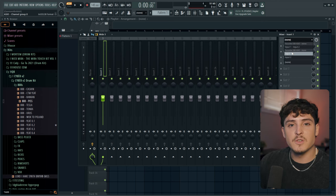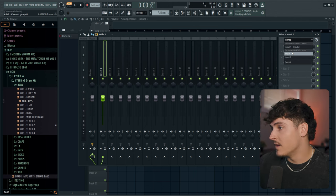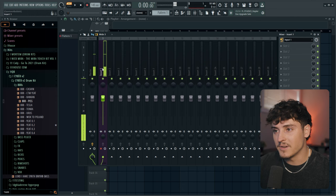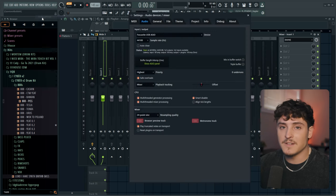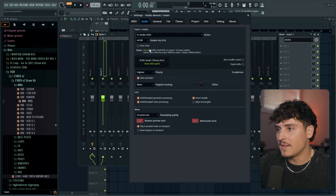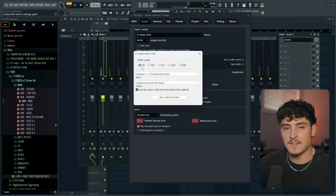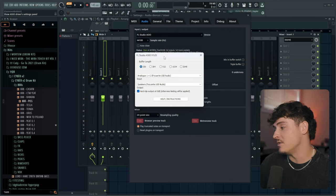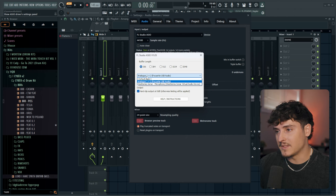Once you have your interface selected, go to whichever mixer track you want your vocals on — say mixer track number one — click on it, and this dropdown that says 'none' is where you select your input. It will show every input coming from your interface. If you have a USB mic instead of an interface, you'll have to use the FL Studio ASIO driver, and if your processor can handle it, set the buffer length to the lowest amount, 256, for the lowest latency.